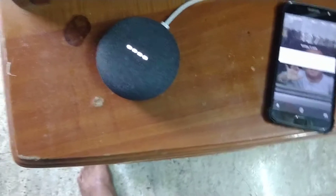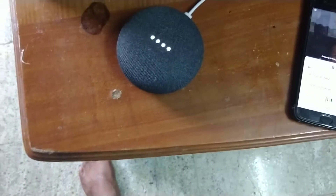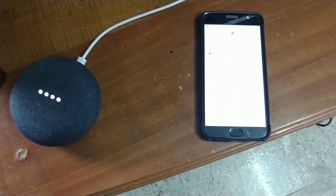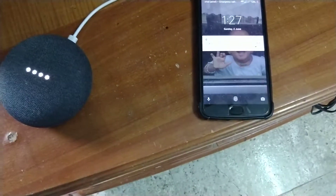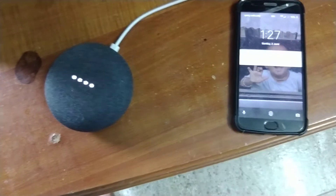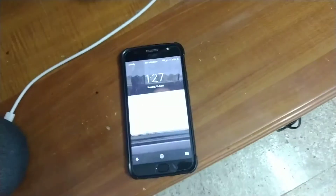Yes guys, it starts ringing! Hey Google, find my phone. 'I can help by making your Moto G5S Plus ring on full volume straightaway, would you like me to do that?' Yes. 'All right, your phone should be ringing now.'